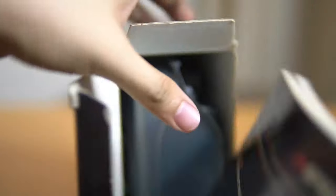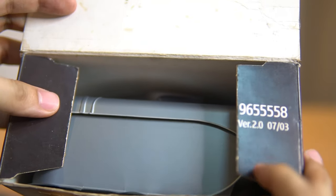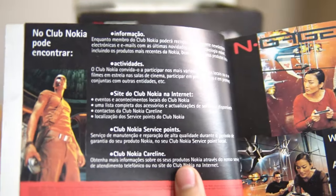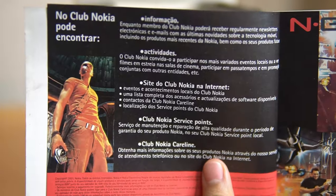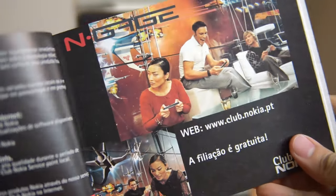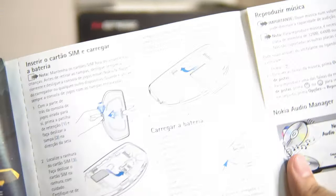Okay, so let's open the box. We first have the manual, and all of them come with a huge or thick manual — usually they have several or multiple languages inside. So that's the info on the Club Nokia insert.